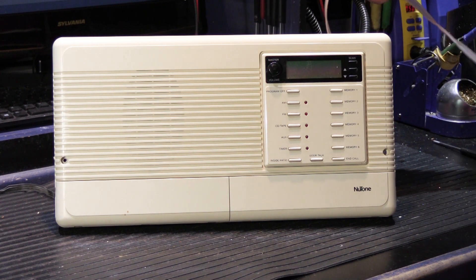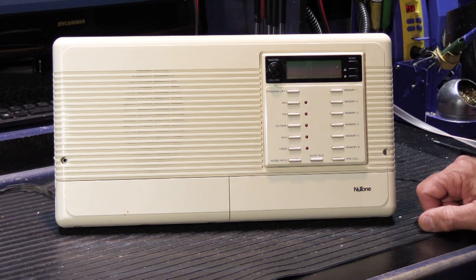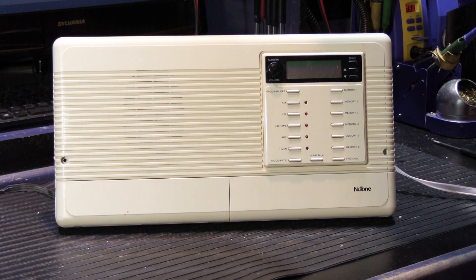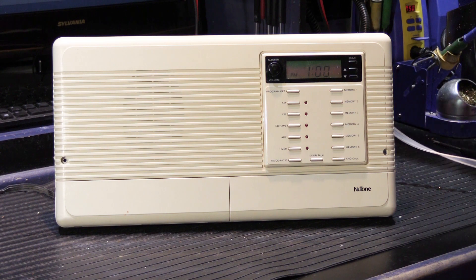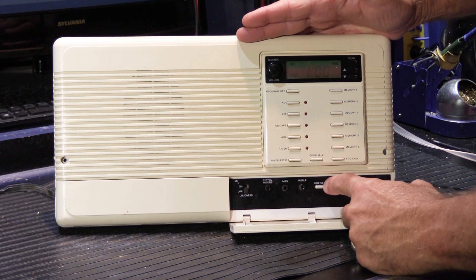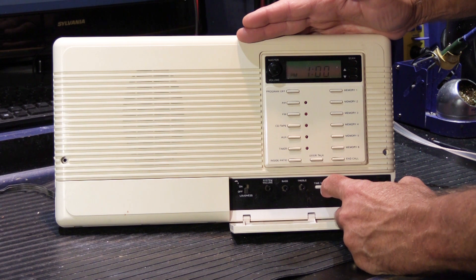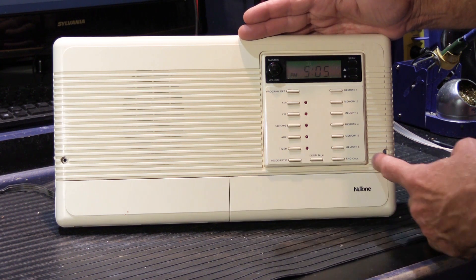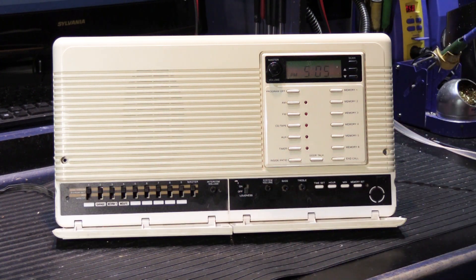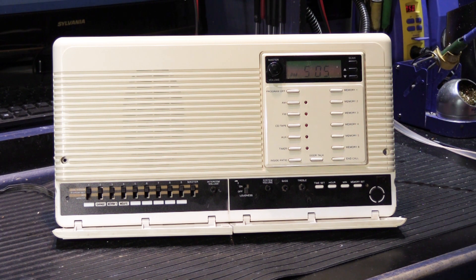I have it hooked up now with a standard antenna and my bench power supply. I don't have any remote speakers connected because I don't really need them to show you what's wrong. I'm going to go ahead and power it up — you'll see the display light up, and it's flashing one o'clock as you would expect. We can actually set the clock, and now it's 5:05. By all appearances right now, everything seems okay. If you can power it up, get a clock, and set the time, you're halfway there.